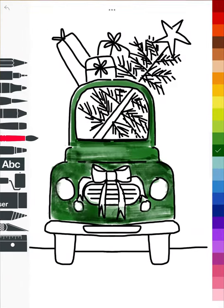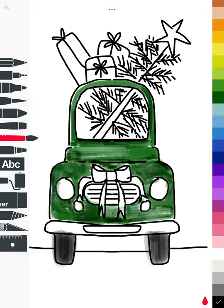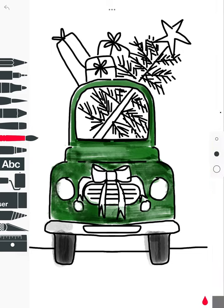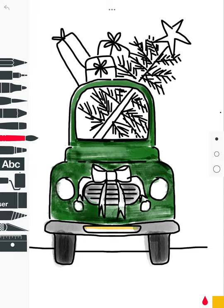Let's do tires. Those are black, so I'm going to pick a larger tool for this. Yes, I went out of the lines — it's okay. My front bumper I'm going to do in gray, along with the grill. I'm going to come in with a smaller tool there to give it some depth, and my little license plate in front.